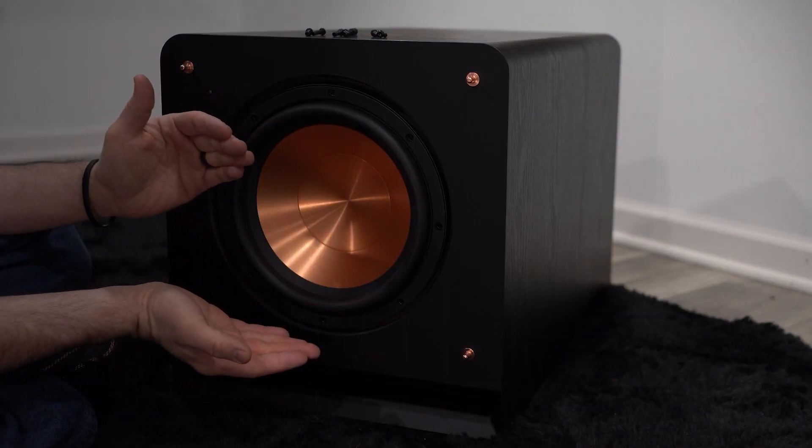Hello and welcome back to a brand new episode of PHT TV and welcome back to another What's in the Box.